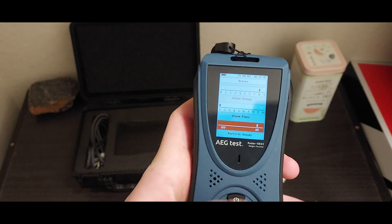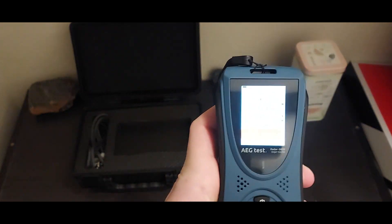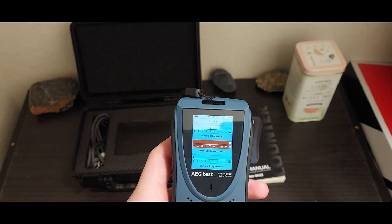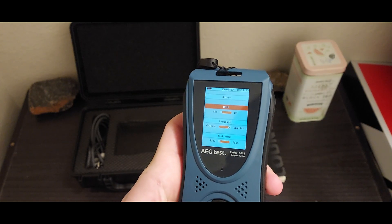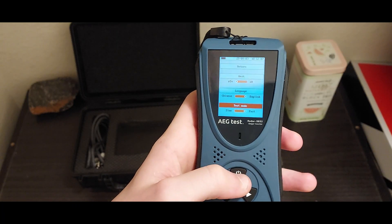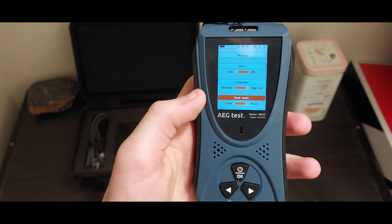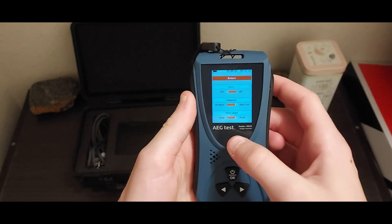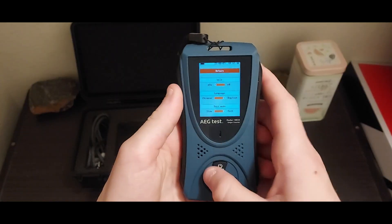There's all sorts of different things you can do. You can turn on particle sound, so if you want to hear that classic Geiger counter beep, then go right ahead. You can also change the screen brightness — that can get pretty bright. There's the auto shut down. You can change the units. You can change the language. Here we can see the test mode, which essentially determines how fast or slow the detector is able to process information. You will get more accurate readings if you have it on slow, but just for general use and for measuring sources, I like it on fast.